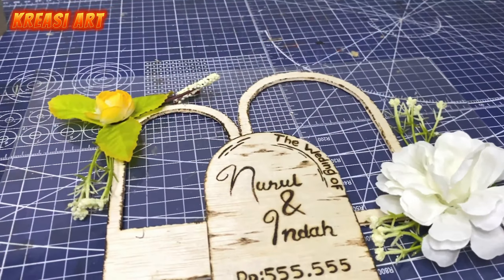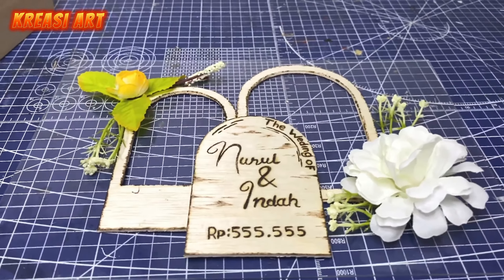Jadi aku pasangin kayak gini guys. Aku pasangin tuh gak terlalu banyak bunga biar kelihatan simple dan elegan.